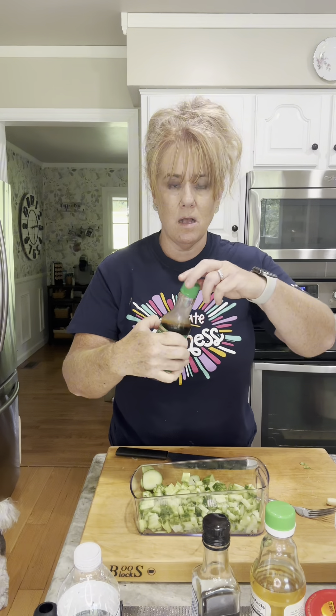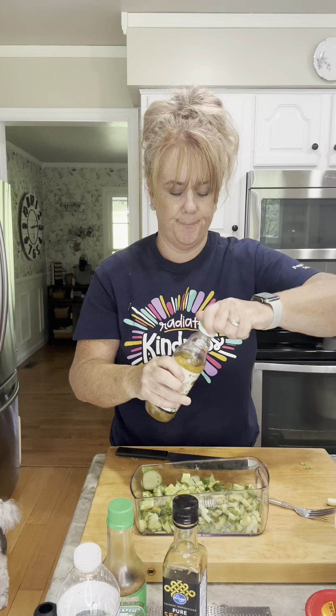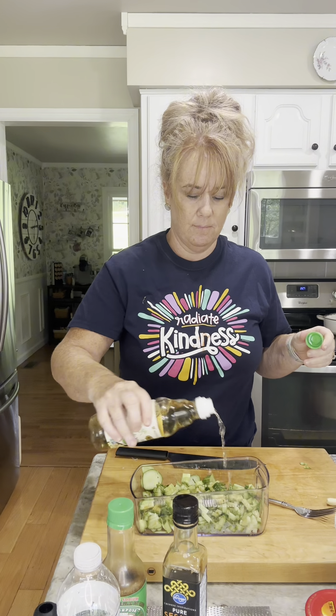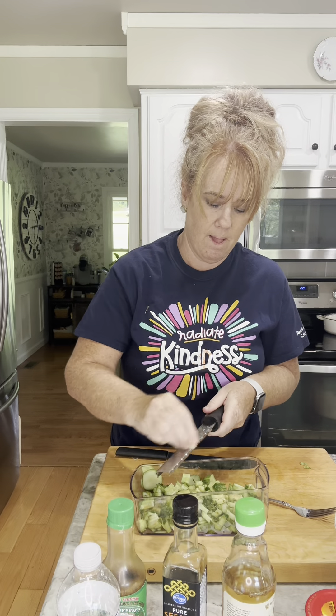I'm gonna do the soy sauce, sesame oil, rice vinegar — maybe a little too much of that. Accent, which is MSG. We're gonna grate the garlic. I have a chili garlic sauce. This is super hot and I'm a wimp, so I'm only putting just a tiny little bit.